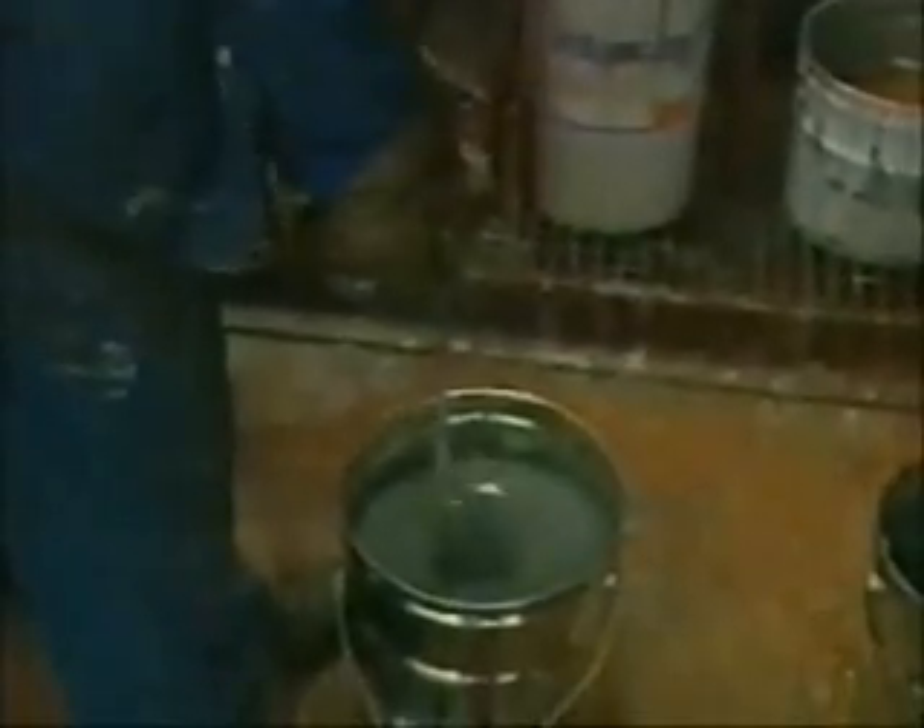Zynga is a one component coating so is ready to be applied by brush or roller once stirred completely. For spraying manually or automatically, a small percentage of Zynga Solve has to be added and Zynga has to be stirred continuously.